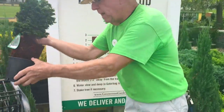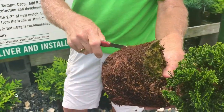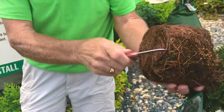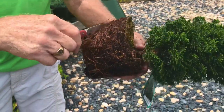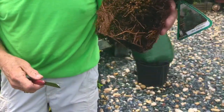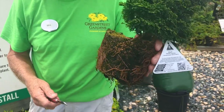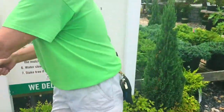With a container-grown plant that can be root bound, you want to score and cut some of those roots to encourage new feeder roots. You're not able to do this with a ball and burlap plant, but with a container plant, that's generally what you're going to have to do.